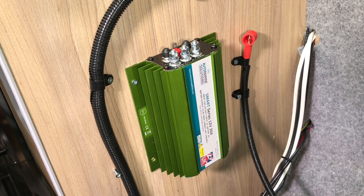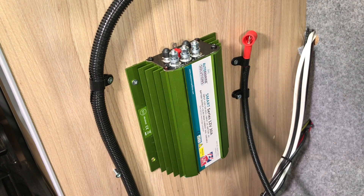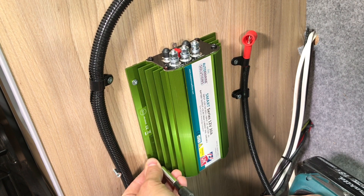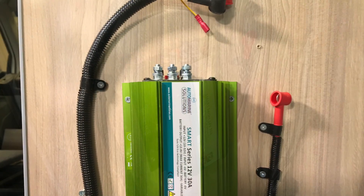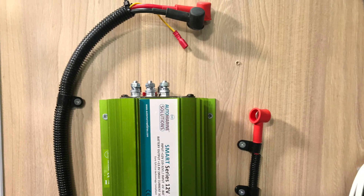It can be fitted in any orientation and secured using self tapping screws. The unit can be wired within the vehicle installation, or as seen here using a plug and play universal wiring kit available from Automarine, reducing installation time.